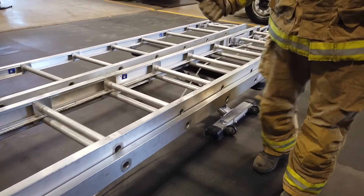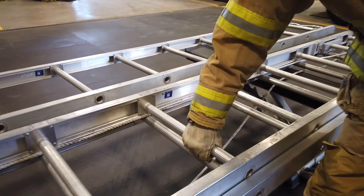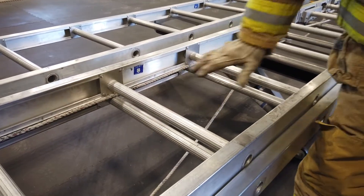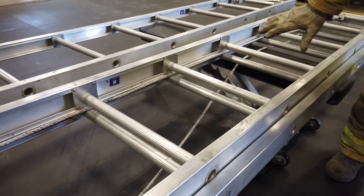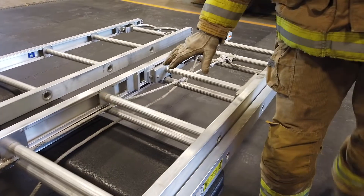We also want to inspect the rungs as we go along. Grab each rung firmly and try to move it. We want to make sure all the rungs are firm, without damage, and also clean.